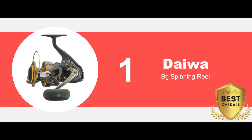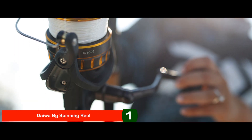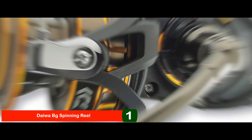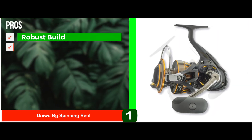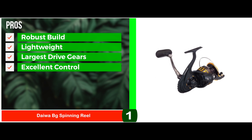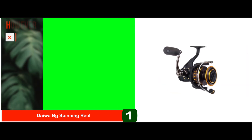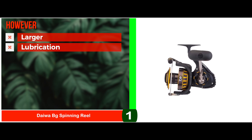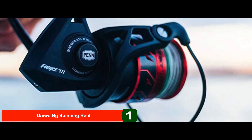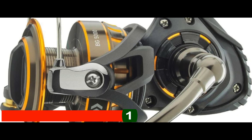Finally, we have the Best Overall – the Daiwa BG Spinning Reel. This spinning reel proves to be really well-performing in both saltwater and freshwater. It has a remarkably durable aluminum build, which ensures exceptional quality and lightweight feel. Its pros are: it has an amazing and robust build, a lightweight aluminum body, one of the largest drive gears available, excellent control when you rotate the handle, and a waterproof carbon ATD that gives super smooth performance. However, some models are larger, the bail wire needs regular lubrication, and it may be complicated for newbies to use. Bottom line: it has high-quality components, an aluminum body and side cover for strength, and less casting friction for longer and easier casting.